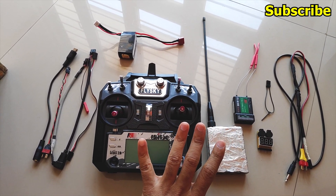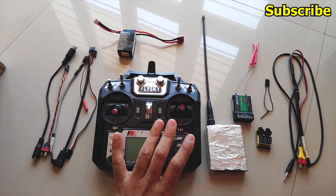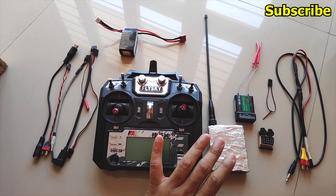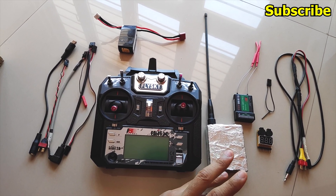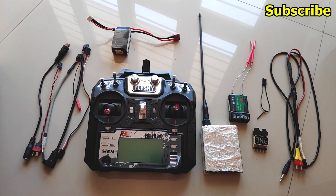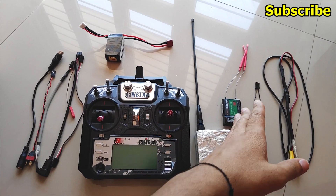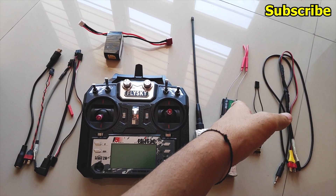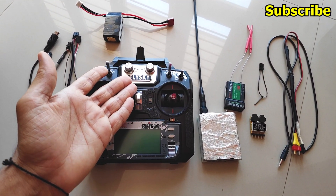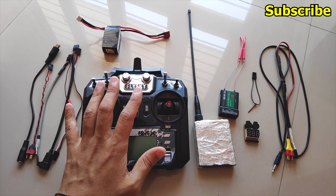This method applies to almost all UHF systems — it doesn't matter which one you have. You can use it for a Dragonlink, Easy UHF, TBS Crossfire, or the MFT link. Any UHF transmitter you name, there will be a way to use a 2.4 GHz receiver as a relay. Similarly, if you have FrSky or any other radio like the RadioMaster, the process will be the same.